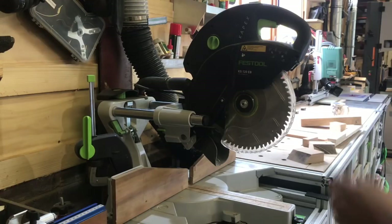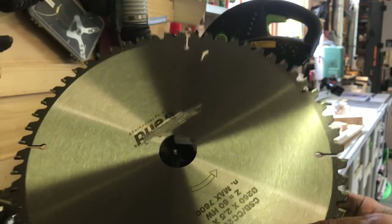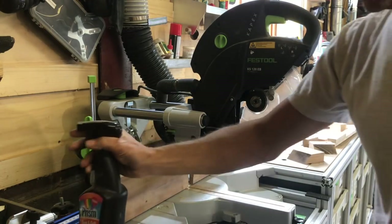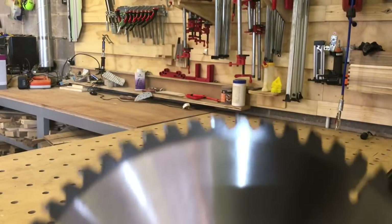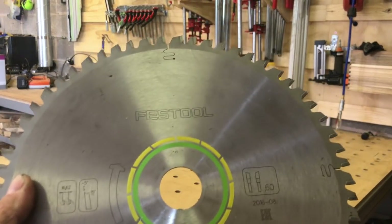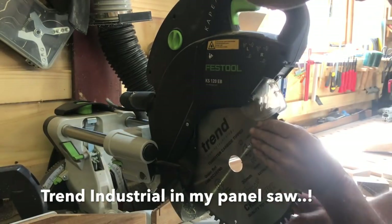Now let's switch over to the craft blade. It arrived with some sticky stuff on it, so I need to get that off with some oven cleaner so it sits dead flush. The Trend blade here is 60 tooth, same as the Festool blade — both identical tooth count. This one cost under £30, while the Festool was more like £70. I've been using Trend blades for a long time in my Trend Professional circular saw, so I thought I'd give these a go on my chop saw.